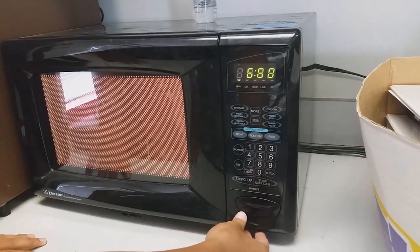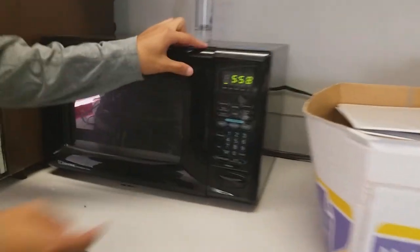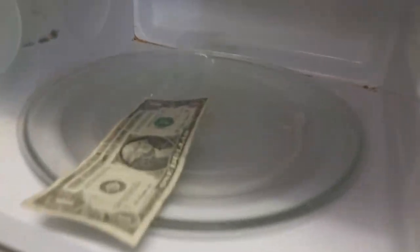Doesn't work. Okay, so once you put it in the oven, it should look a little something like this. Voila! A dollar with tape on the end.